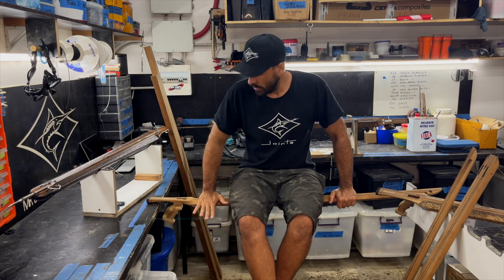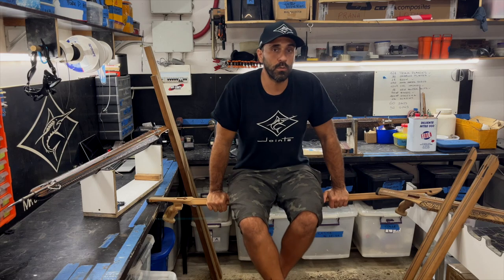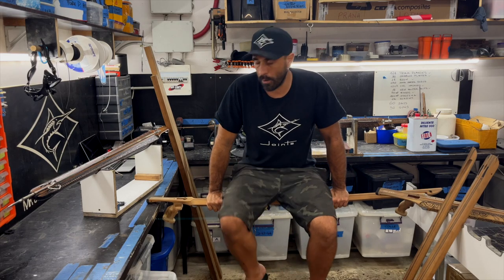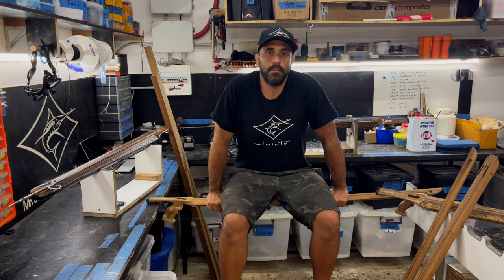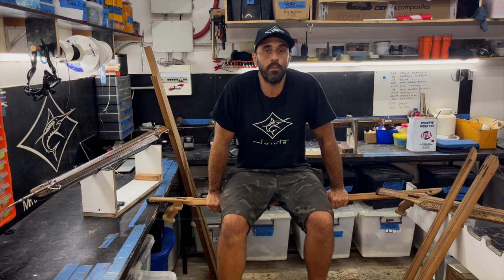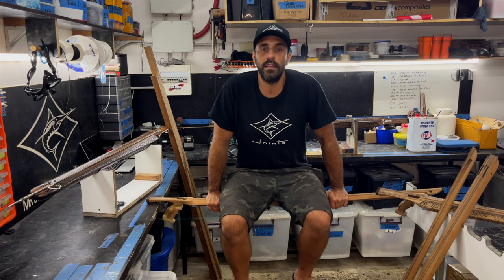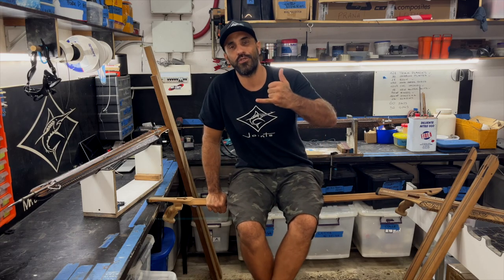This is what I wanted to do — make beautiful guns that are also very high-performing. Subscribe to the channel to help us grow. If you want to see more content like this, put a like, share it with your friends, and as always, enjoy it.